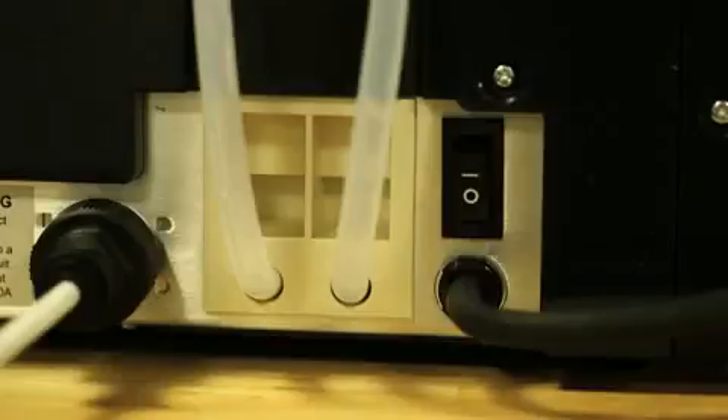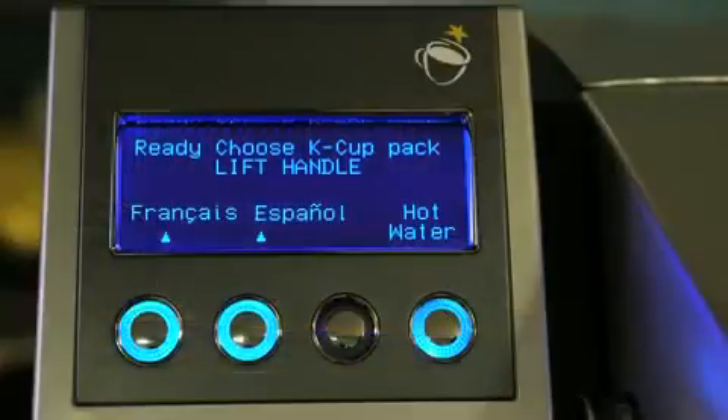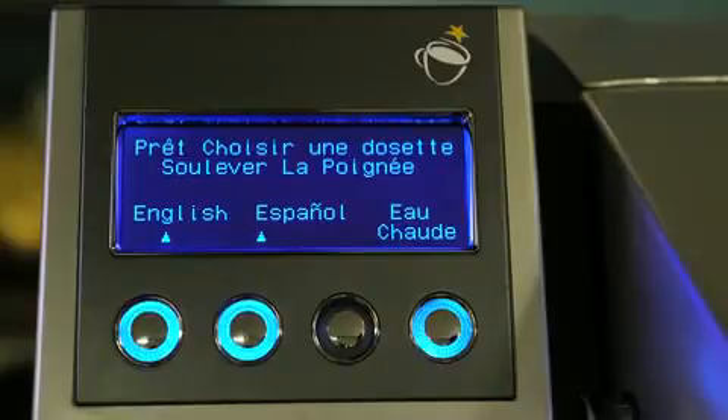Before you begin, make sure your brewer is turned on. The default language on this brewer is English. If you wish to change the language for your brew, simply press the button under it. To change the default language, refer to your owner's manual.